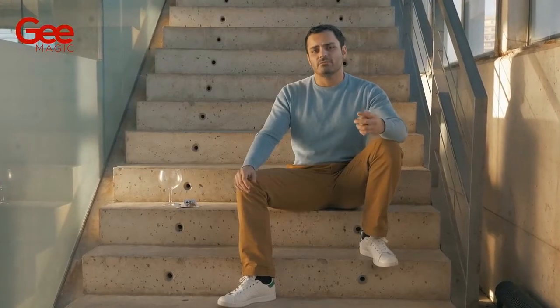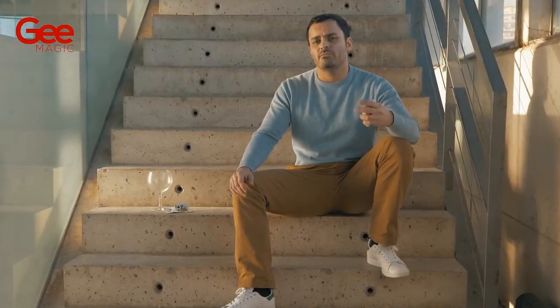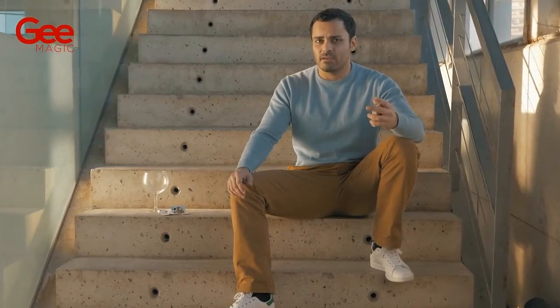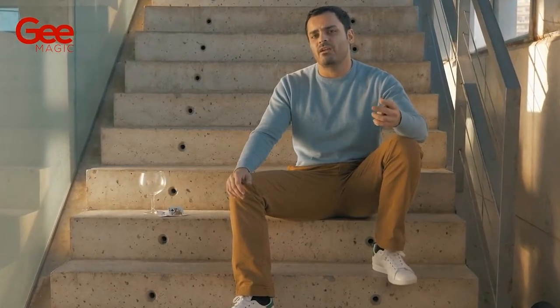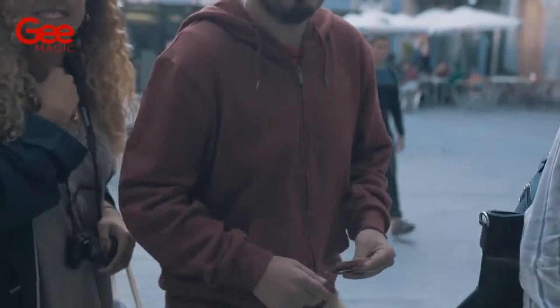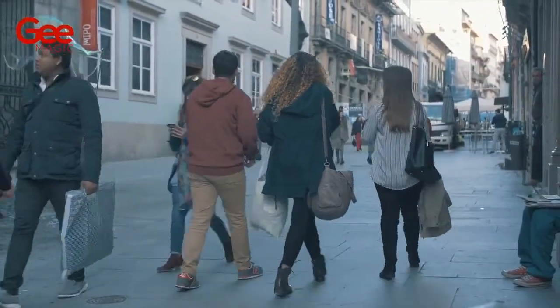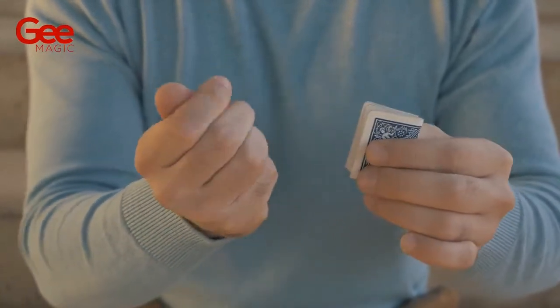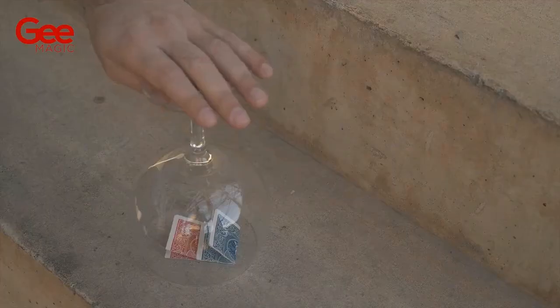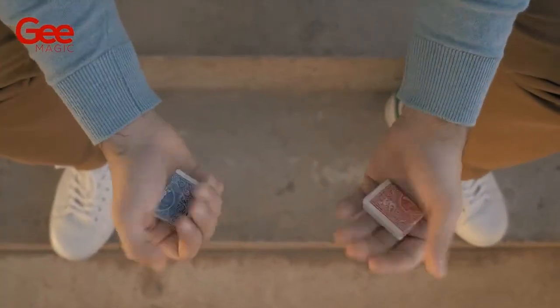No Box has an instant reset that allows you to perform over and over again. No Box does not use black cards, is 100% angle proof, is a versatile gimmick, and with No Box you don't need to carry any box. The spectator can examine and keep the cards. The beauty of it is that you can do vanishes, transpositions, or appearances anywhere and anytime.